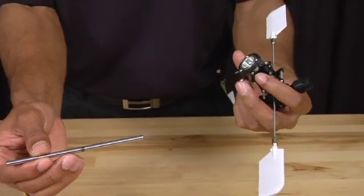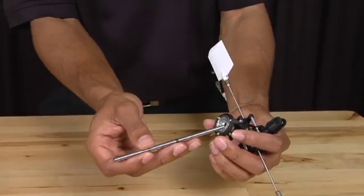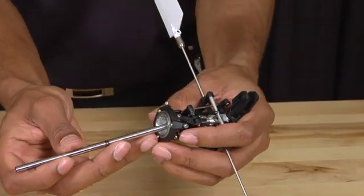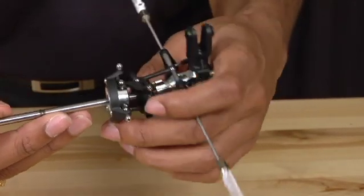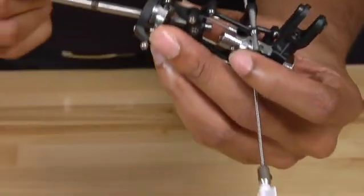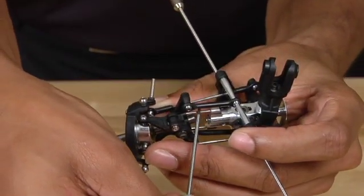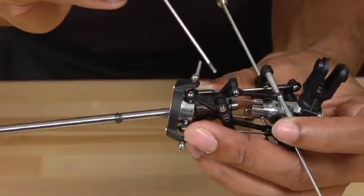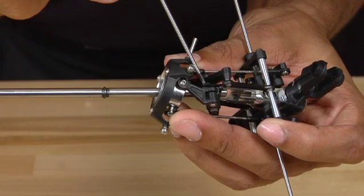In order to install it back into the rotor head assembly, take the main shaft and slide it into the bottom of the swash plate. Once you get it into the swash plate, guide it through the washout base. Now make sure that the guide pins — there are two of them — line up with the slot that is in the washout base.